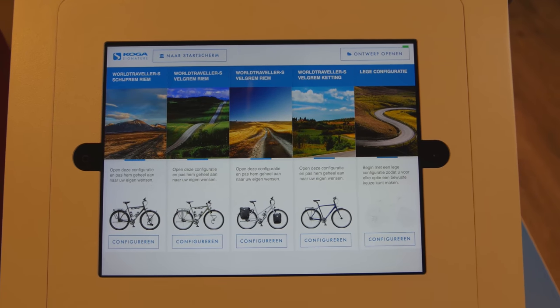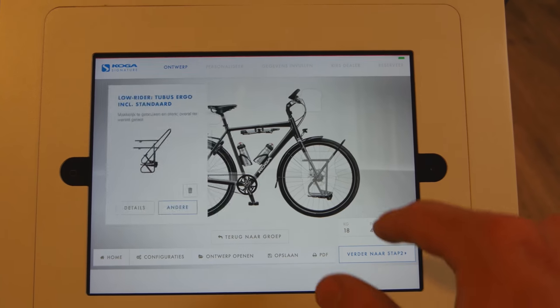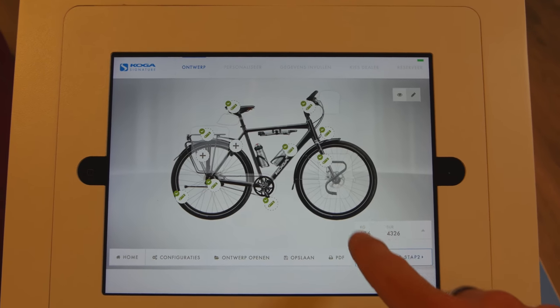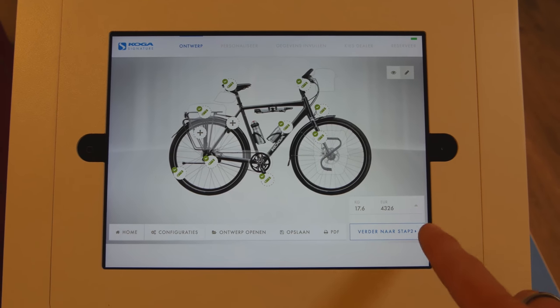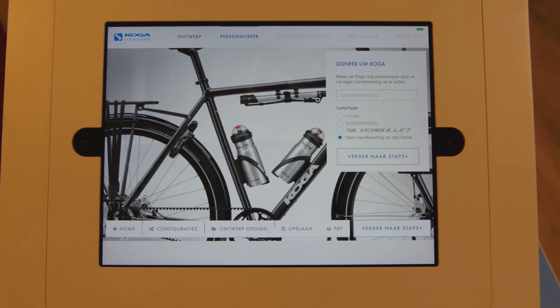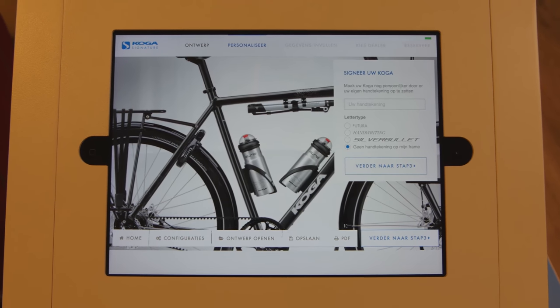A really cool thing about the Koga signature bikes is that you can configure them online. By clicking on the bike you can change all of the parts. So if I want to swap on a different rack — I prefer the Tubus Duo — it changes the overall weight of the bike, which is apparently really accurate, and also changes the price. You get a visual representation modified by weight and price. You can then go to step two to personalize the bike, putting your own name on the top tube. Once you head through to the next steps that's essentially the start of the order process. They'll ship the bikes anywhere in the world once configured — costs 300 euro and you tend to have the bike in about five or six weeks.